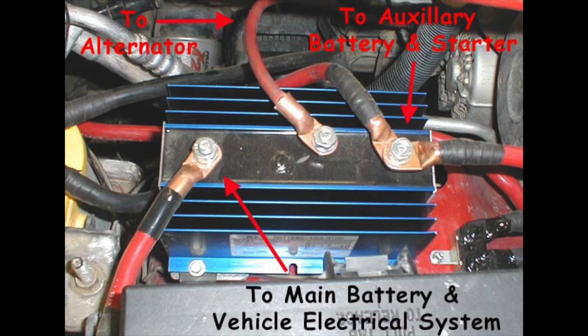It doesn't matter what the state of charge of our auxiliary battery is. Once the vehicle restarts, it's going to go ahead and take care of any charge that's needed on the starting battery and any charge that's needed on the auxiliary battery.